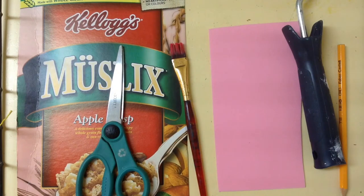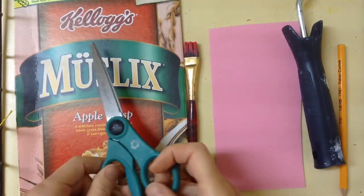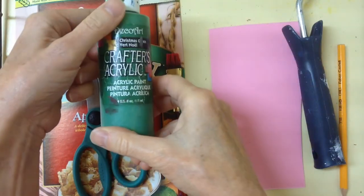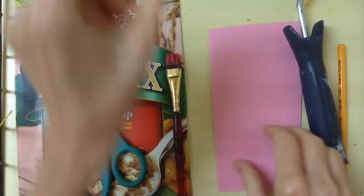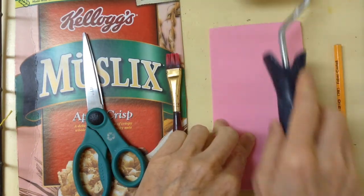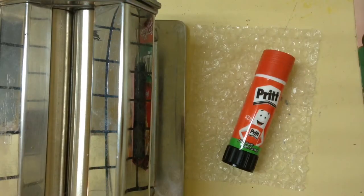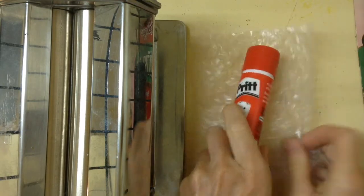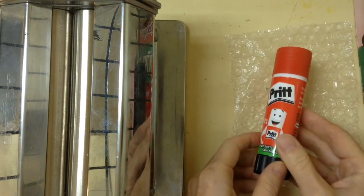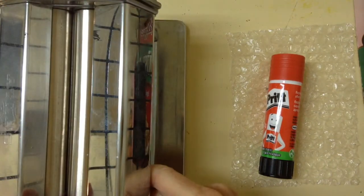What you're going to need for this project is a cereal box, scissors, a paintbrush, different colors of acrylic paint, fun foam, a paint roller, a dull pencil, some bubble wrap to experiment with textures, a glue stick, and one of these basic pasta makers.